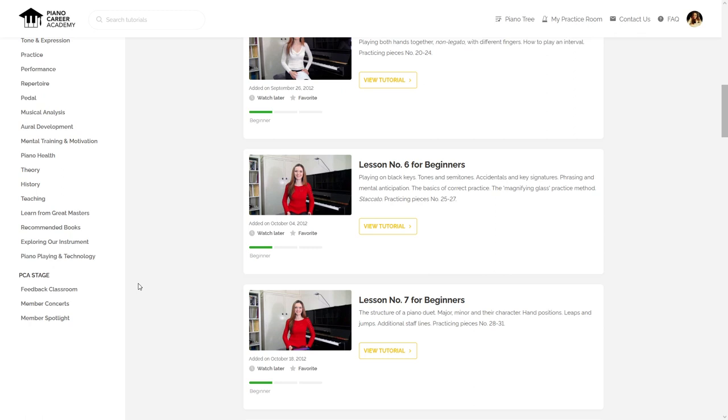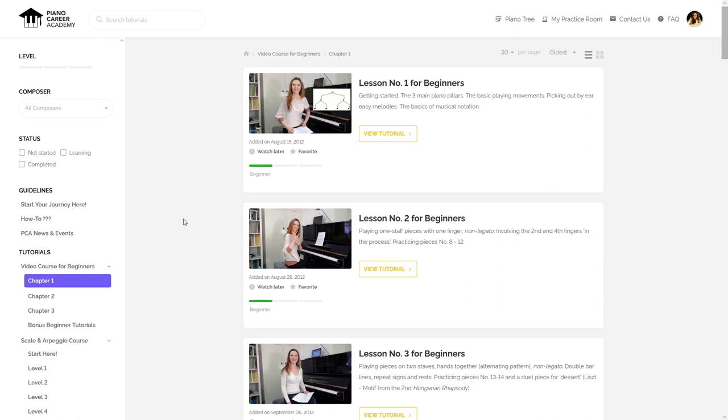Plus, you will be able to participate in our interactive events that take place on the PCA stage, getting feedback on your recordings in our feedback classroom, participating in member concerts, and sharing your accomplishments as part of the member spotlight.